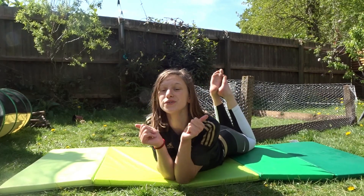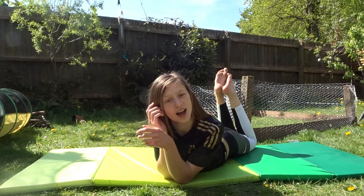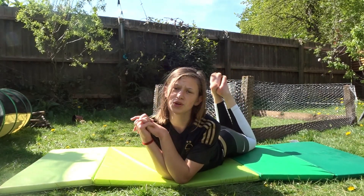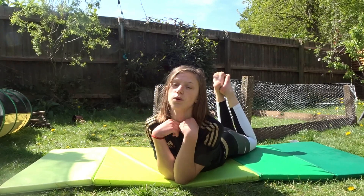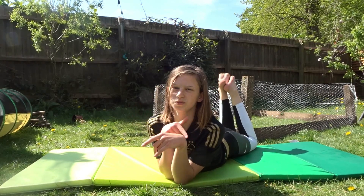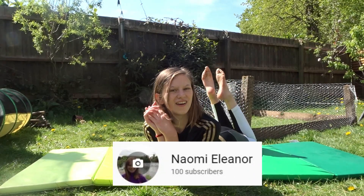Anyway everyone, I hope you found these stretches useful. I hope they can help you to get your splits, and if you enjoyed this video make sure to give it a thumbs up. If you want more flexibility or gymnastics related videos, give this video a thumbs up and don't forget to subscribe to my channel. I'll see you guys in the next video. Bye!